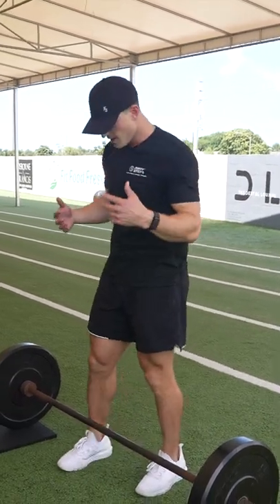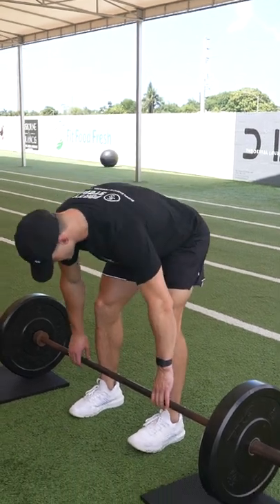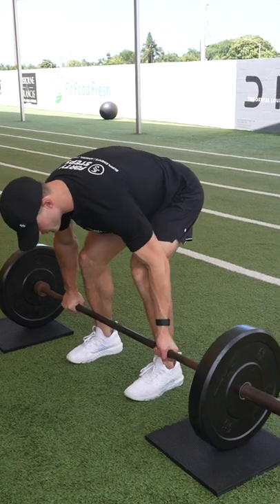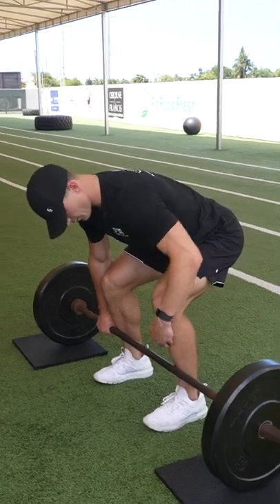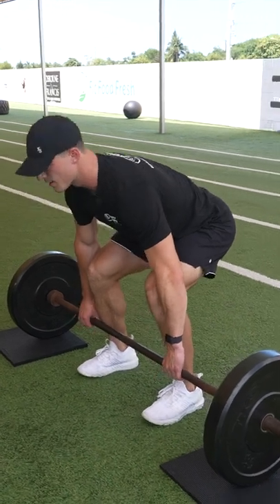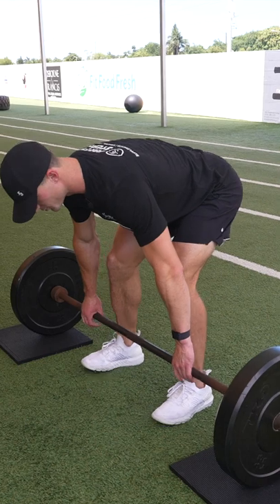Today we're going over the barbell deadlift. We're going to want to have our feet just about shoulder width. Double overhand grip is the best grip for this. What we're going to do is pull it straight up, right up our shins, keeping our back flat and core engaged the whole time. We want to really lock our hips up under as soon as we start.